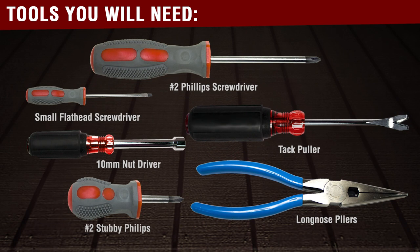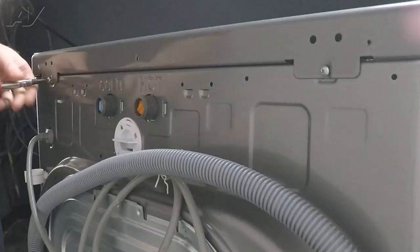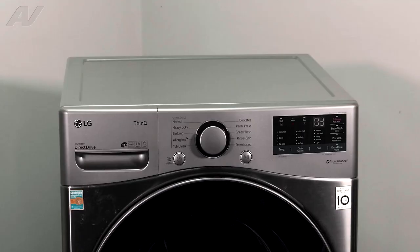You will need the following tools to complete this repair. To begin, you must first remove the top panel, which is held on by two Phillips screws on the back. Be very careful as you slide off the sharp metal, then lift it up and set it to the side.